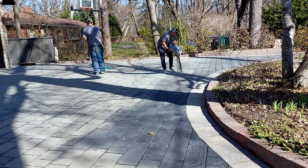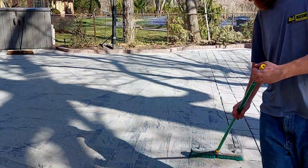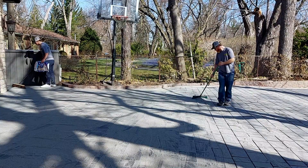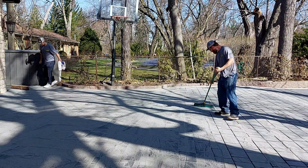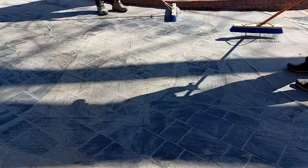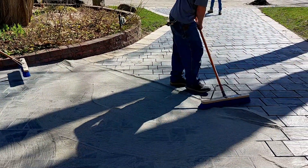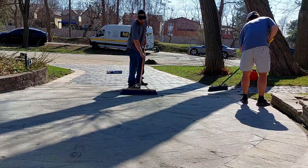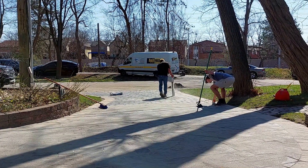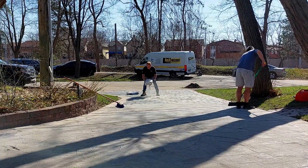The next step taken by the crew is to put the new polymeric sand down on the paver stones on the driveway. The crew spreads out the sand on the driveway and then uses brooms to brush the sand into the joints between the pavers. It's very important to make sure that enough of the polymeric gets into the joints so that a proper bond is secured. The crew take the time to ensure this happens so that the polymeric and pavers are fused together properly for a maximum bond. Working from the top of the driveway and gradually going lower toward the street, the crew continues to brush the polymeric sand into the joints to create a uniform level of sand.